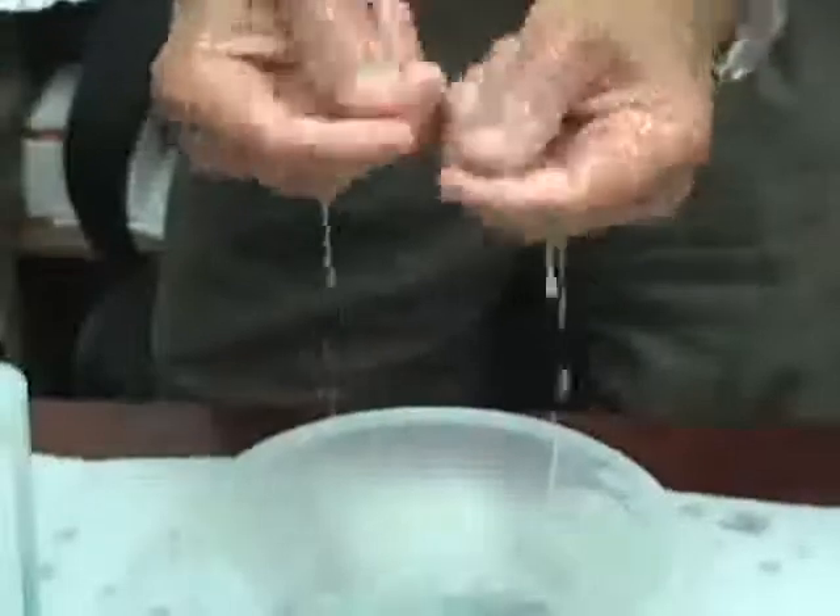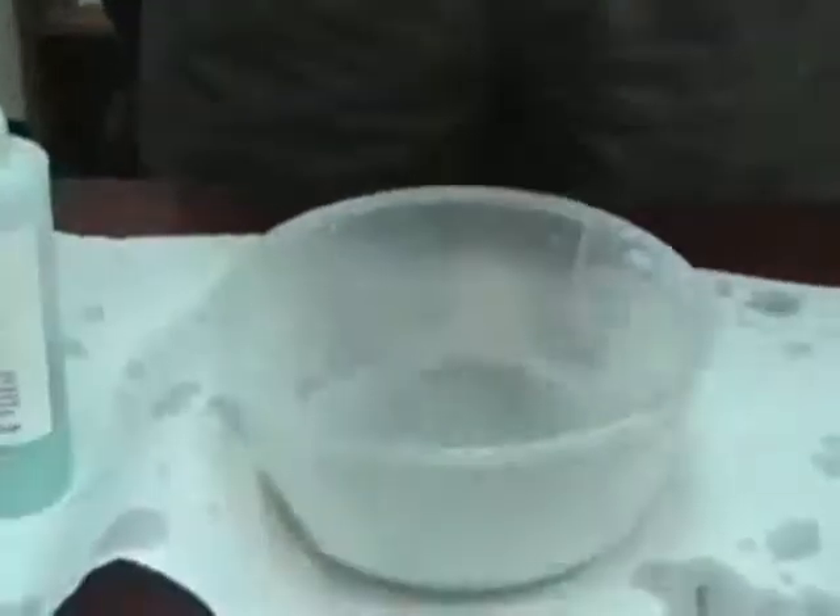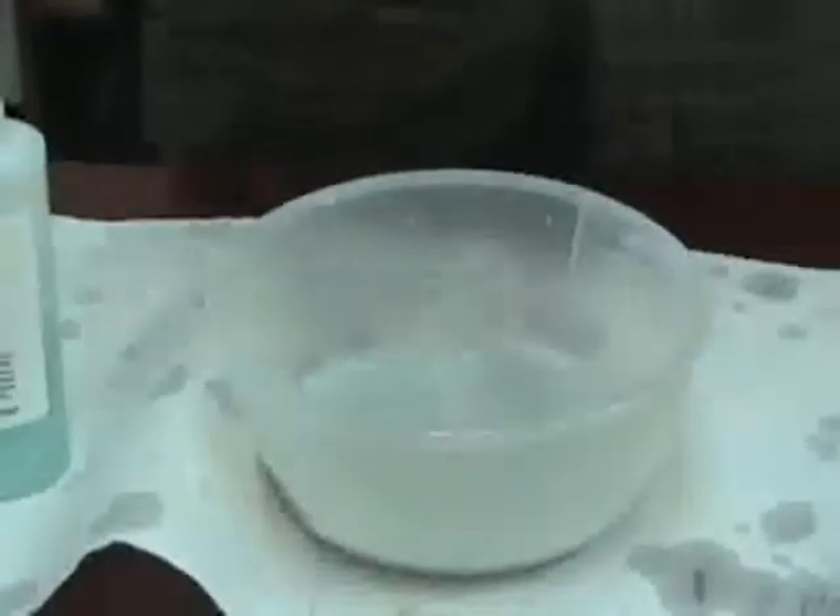You notice the squeaky clean effect of my hands. My hands are totally 100% clean, which would be important if you're cleaning surfaces where you didn't want any unwanted slippery residues.